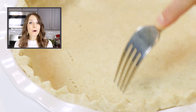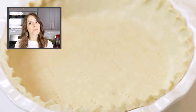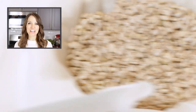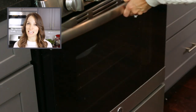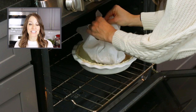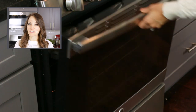To fully bake a pie crust, poke holes in the bottom and then line the pie crust with a piece of parchment paper or aluminum foil. Fill the paper with beans, sugar, or pie weights. Bake in a preheated 375-degree oven for 20 minutes. Remove the beans, sugar, or pie weights and return the pie crust to the oven for an additional 15 to 20 minutes, or until it is golden brown.